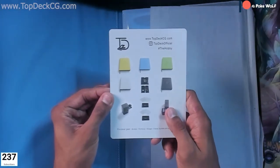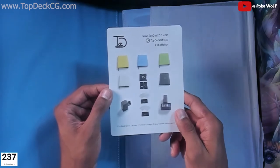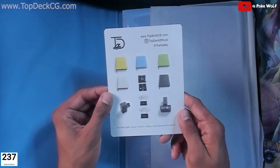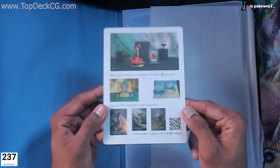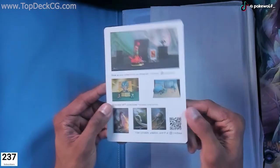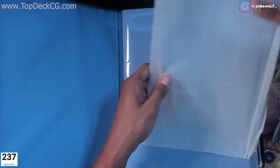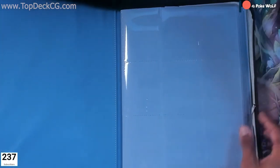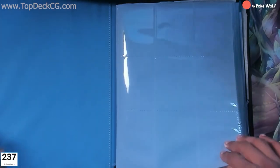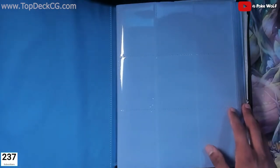Very nice. TopDeckCG.com, Top Deck official on Instagram, hashtag 'the hobby' — pro level gear: binders, portfolios, storage, display systems, and accessories. You can check that out, scan the QR code, or just visit their website or Instagram. The inside looks very clean. We have a protective covering on the inside to keep things clean, and these are side-loaded pages — very nice. This is the nine-pocket binder; I think it holds up to 500 cards.